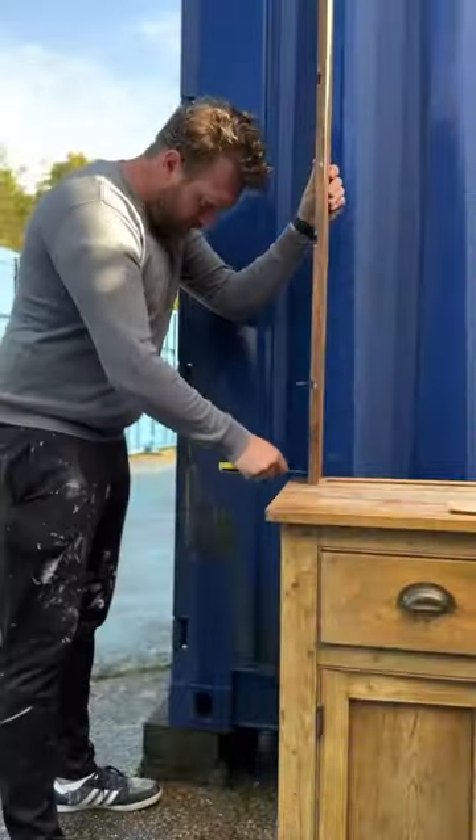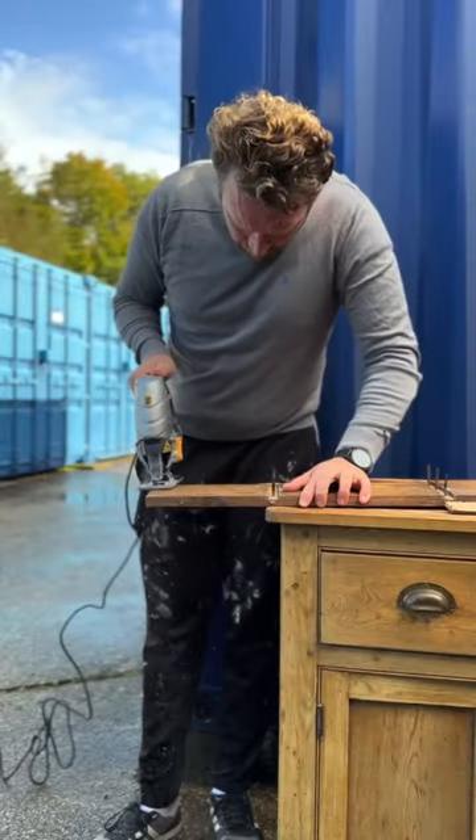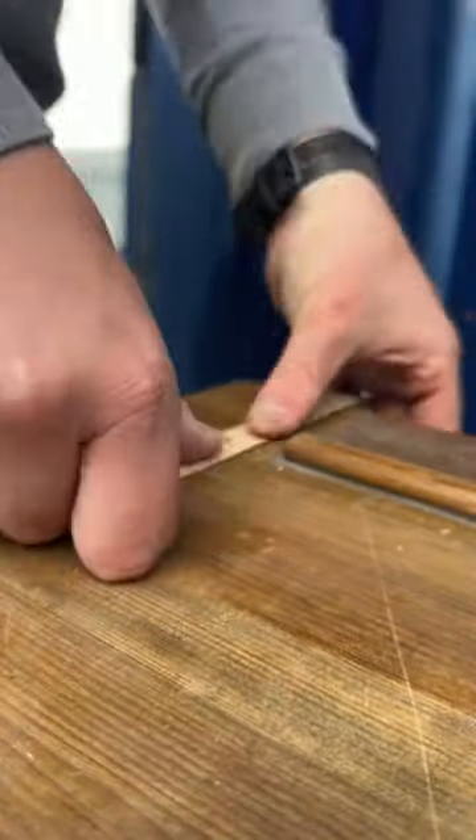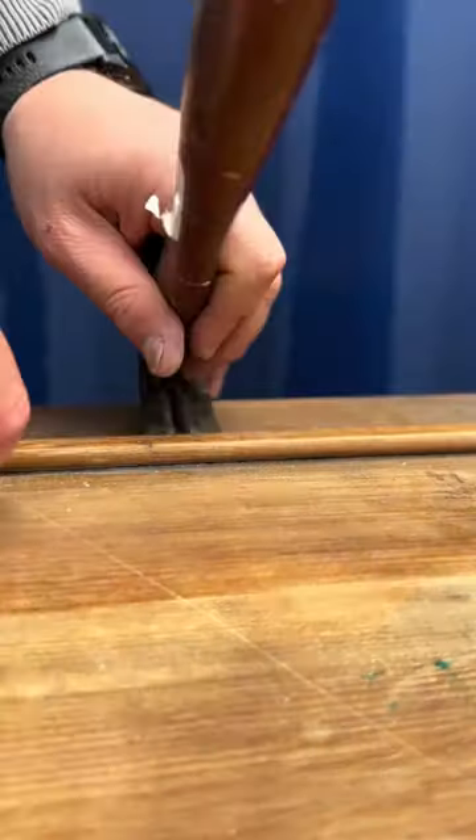A while ago I picked up the sideboard and now it's time to fix it up. Finding this piece of wood that fit perfectly into these grooves was seriously satisfying, and all it needed was a bit of glue and a bit of muscle and it was in.